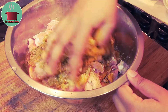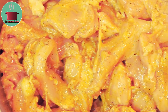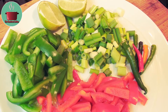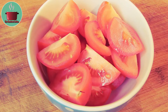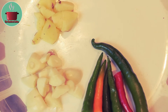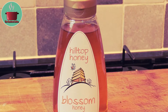Mix everything together and marinate for at least 4 hours. I'll also need chopped red and green bell peppers, spring onions and finger chillies, 5 tomatoes, 2 onions, some ginger, garlic and finger chillies, as well as 3 dry red chillies, 1 tbsp cumin powder and 2 tbsp honey.